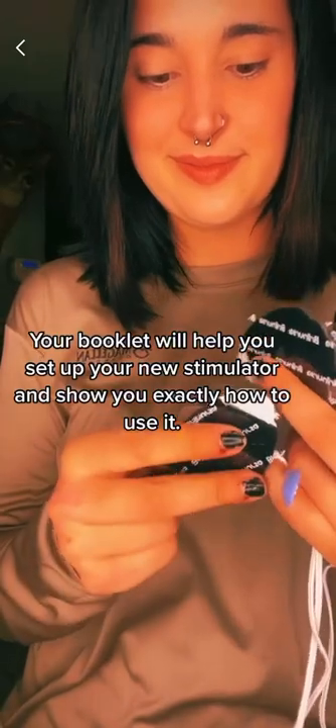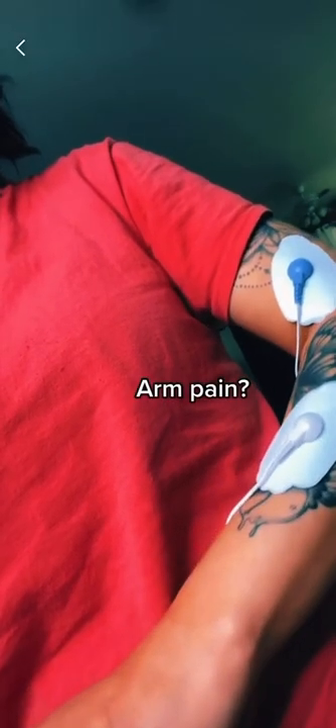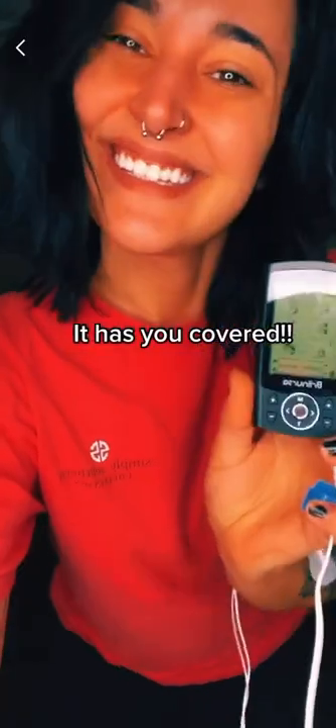Your booklet will help you set up your new stimulator and show you exactly how to use it. Back pain, ab or stomach pain, arm pain — it has you covered. Check out my TENS unit.